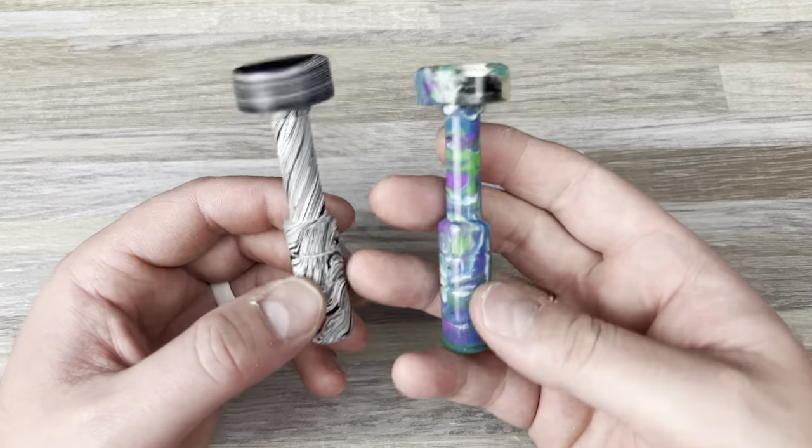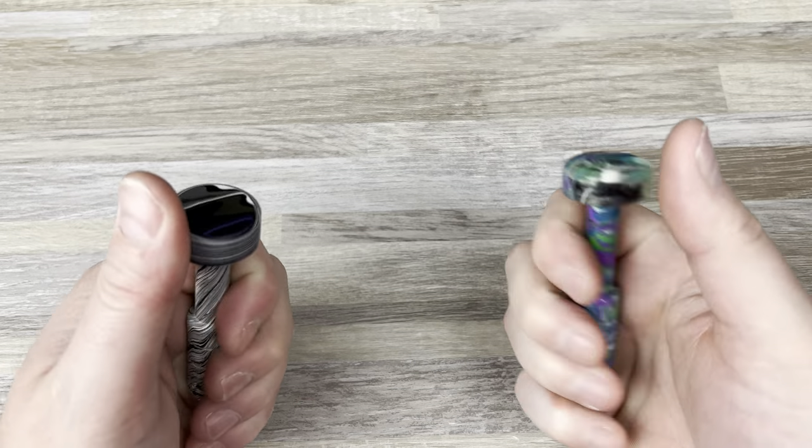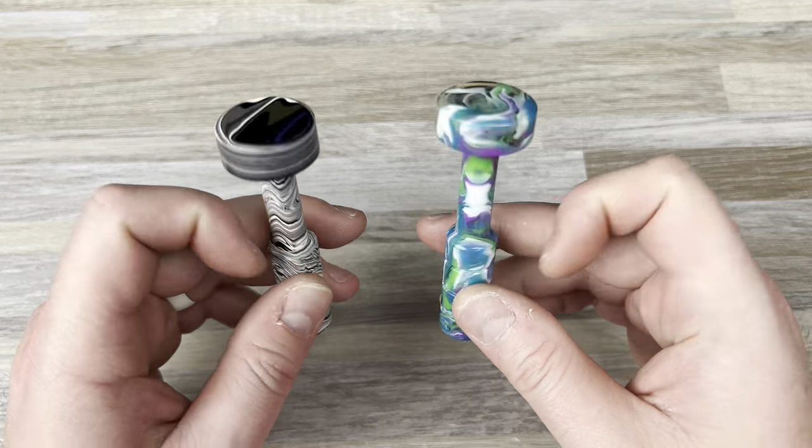Hey guys, Kev here, and I want to do a quick video just kind of showing you these two drivers I got. I did an unboxing. These are the Blackwater Machine Works drivers.